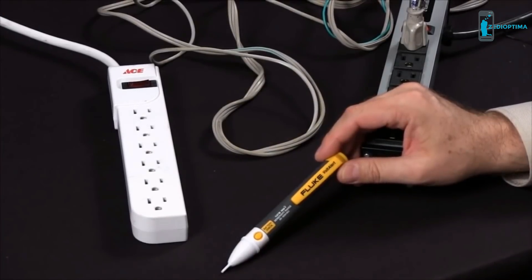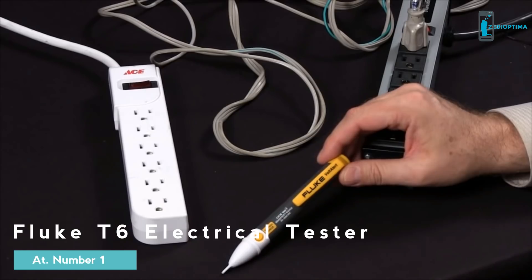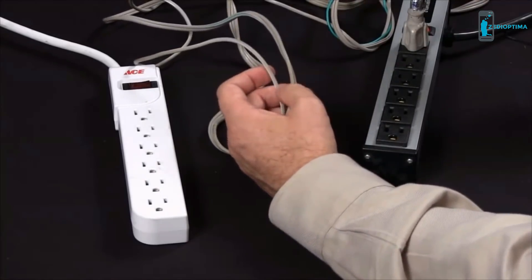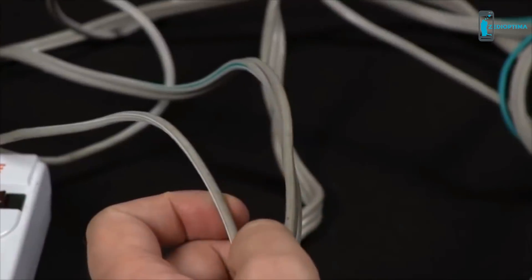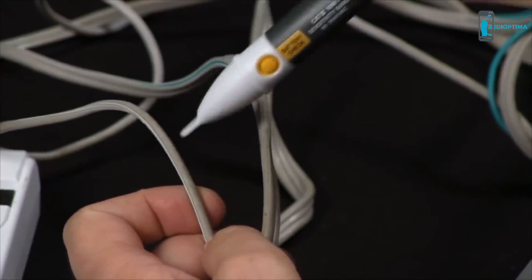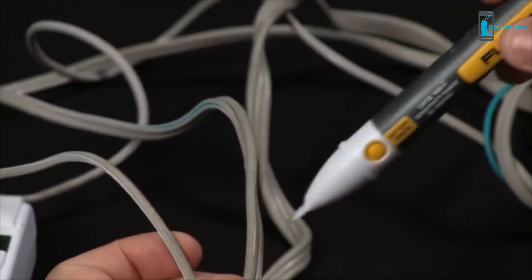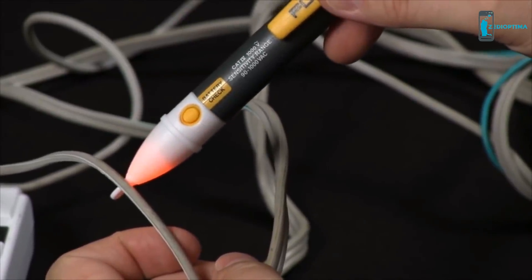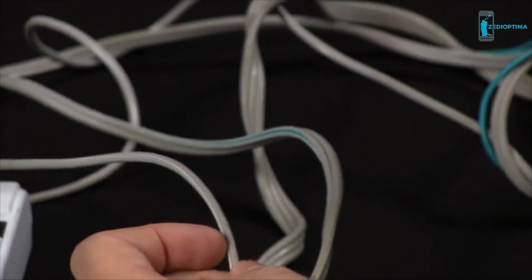How do I find an open circuit using the Fluke 2AC Pocket Volt Detector? There are several tests you can make. Your first one will be to grab your conductors — you can automatically determine which is your hot and which is your neutral. When you do have power flowing, you see the red indicator light. You can do the same test with a power strip.